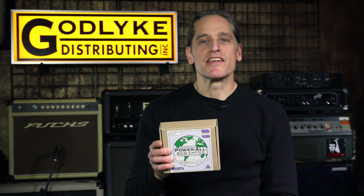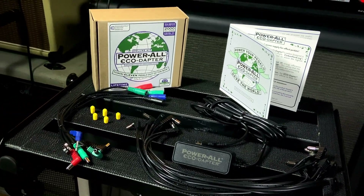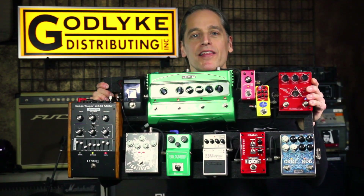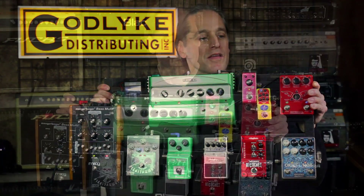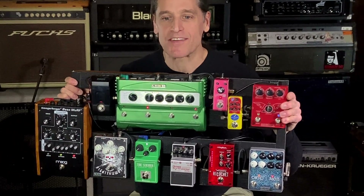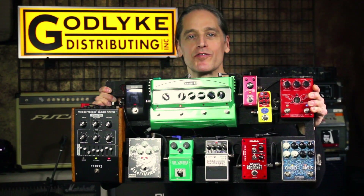The deluxe kit is for larger pedal boards and features the EcoAdapter, an 11-lead daisy chain, and six assorted jumpers with different connector types. The deluxe kit allows you to power 11 pedals out of the box. This pedal board is drawing 950 milliamps of current, so the EcoAdapter could actually power two of these with 100 milliamps of current left over for additional pedals.